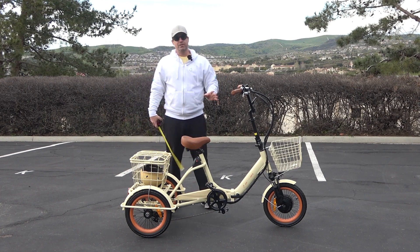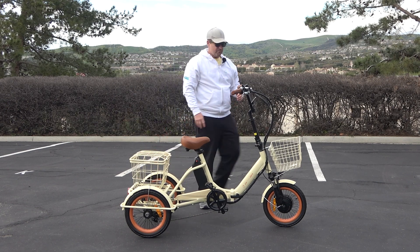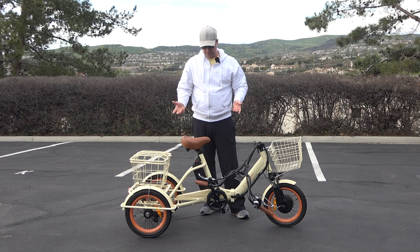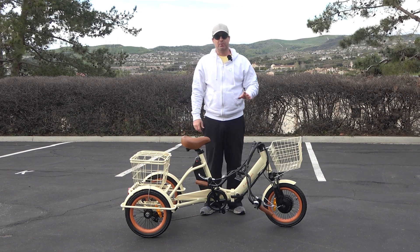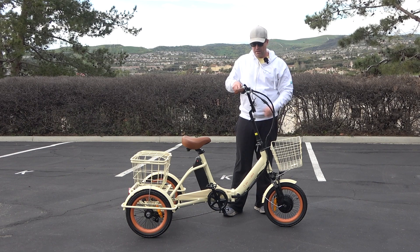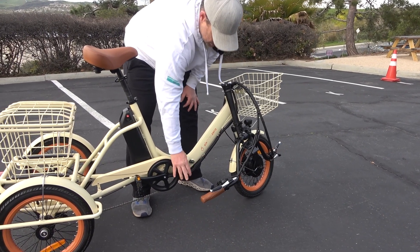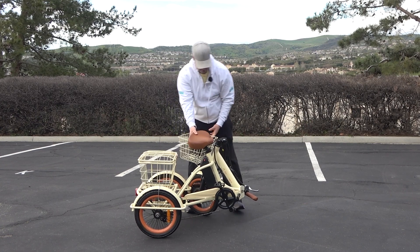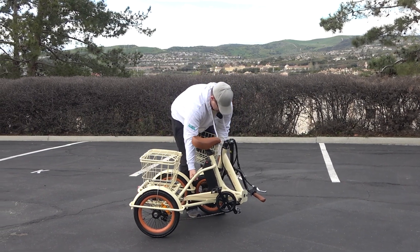Now let me show you the folding capability. Two places where it folds — it's very simple. One right here, handlebars come down. For a lot of people this could be enough if you're transporting in an SUV or trunk. The number one thing that makes transporting tricycles difficult is the height of the handlebars, so with that easy fold down, you've got the handlebars completely folded. Then one lock right here and you can unfold and fold the bike completely in half. To lighten the load you can also remove the battery, reducing it by eight pounds.